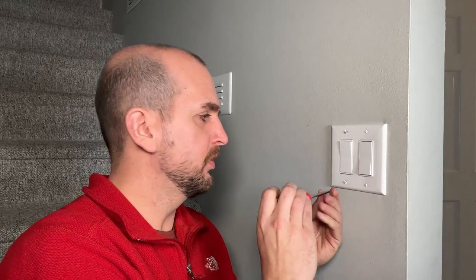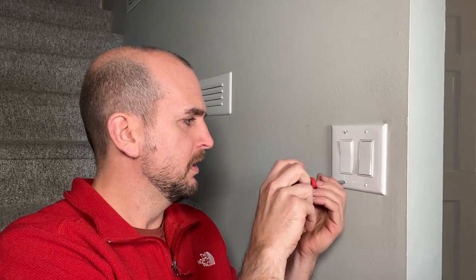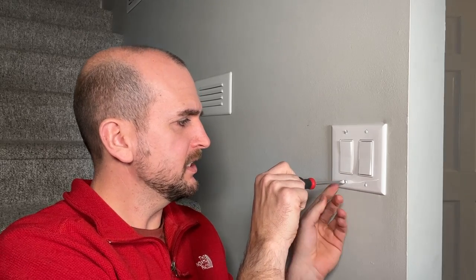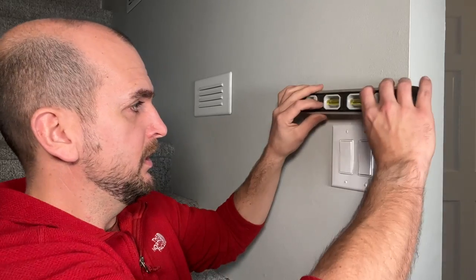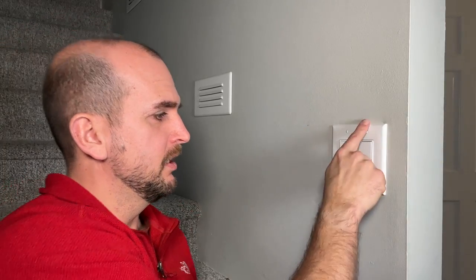One other thing which I wasn't doing for years: as you're tightening down these screws, for a nice fit and finished look, you're going to want to either leave them all vertical or all horizontal. That will result in a wall plate that is level on the wall with all your screws in the same direction, and it just looks really nice.